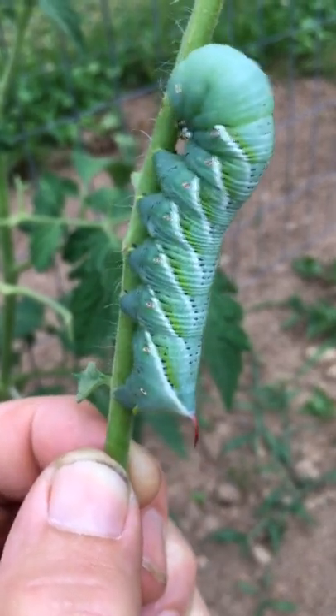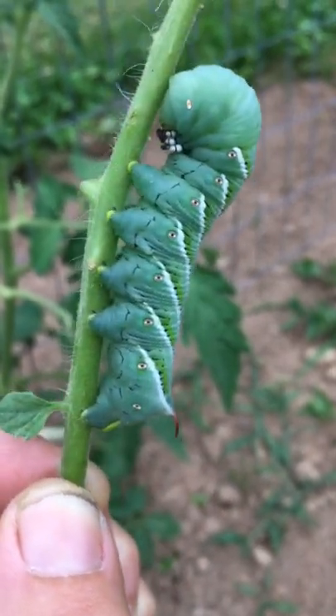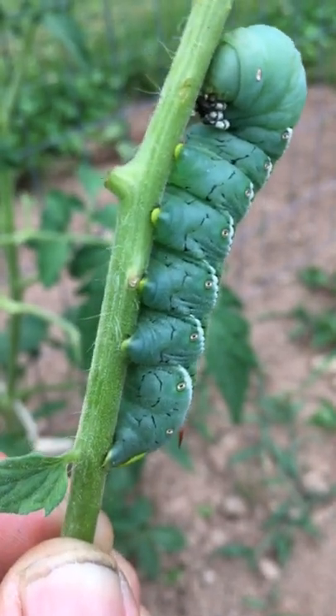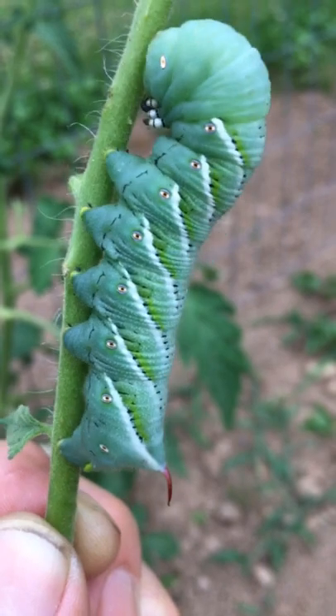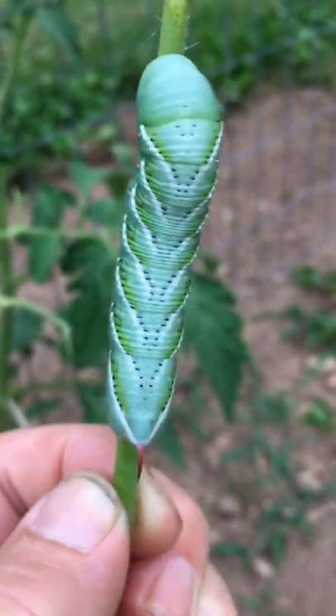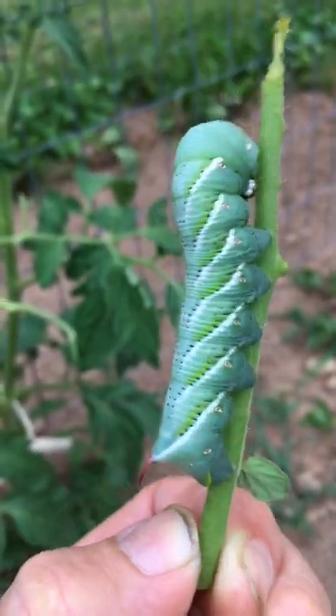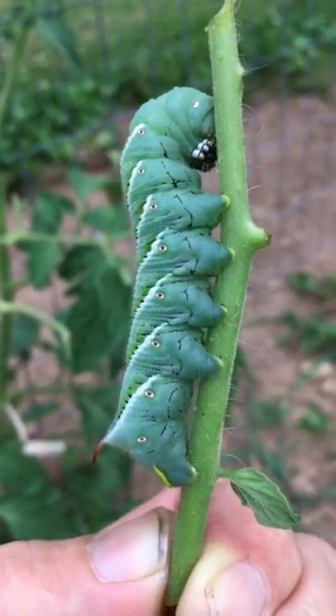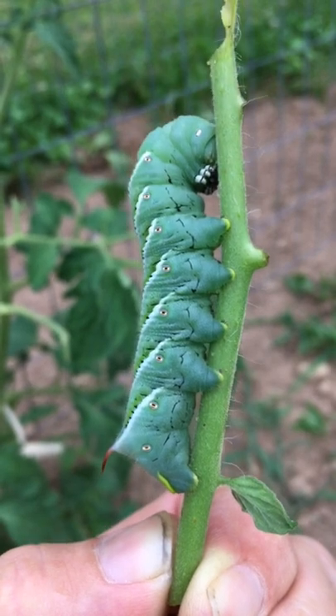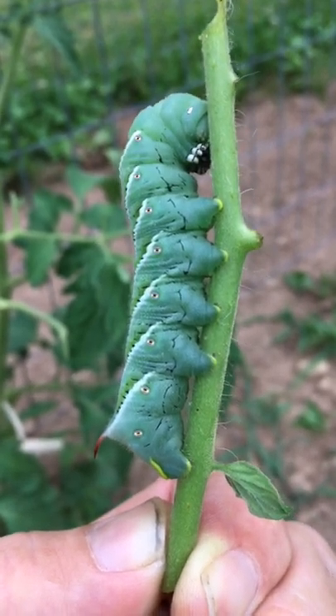For y'all that ain't seen him, I'm sure if you raise tomato plants you have. They hold on tight too. But little does he know, he is going fishing with me on Friday, so he is going to enjoy a big fish — it might be a little fish — either way, there's a horn worm. Y'all enjoy, have a good day.